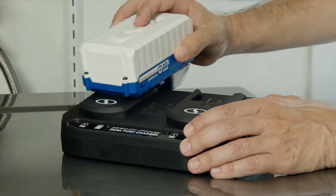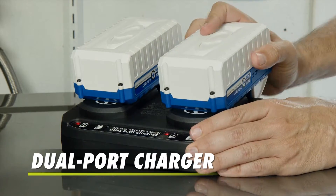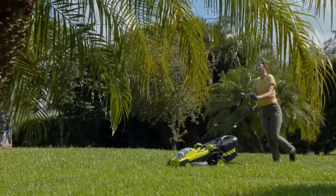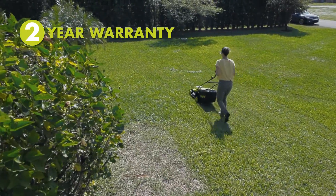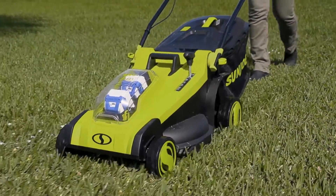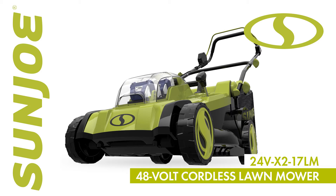When the work is done, simply plug the battery packs into the included dual port charger and get powered up in just under two hours. And for continued peace of mind, Sunjo's backed by a full two year warranty. For reliable performance you can count on. So when there's work to be done, go with Joe for the legendary power and performance of the 24V X2 17LM 48 volt cordless lawn mower from Sunjo.